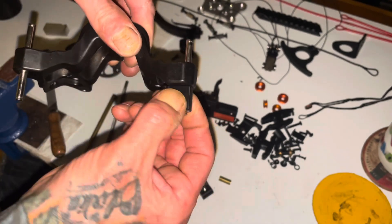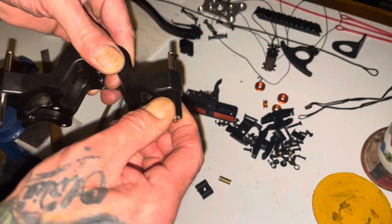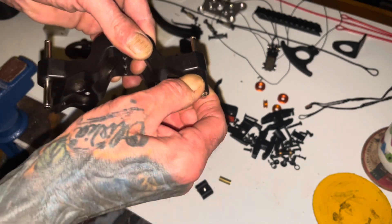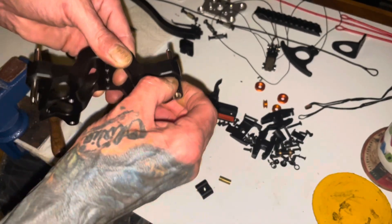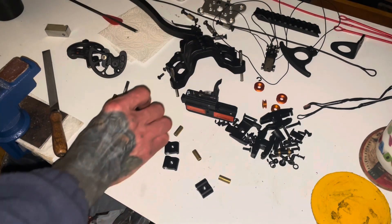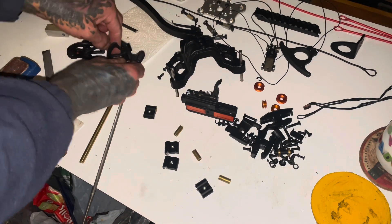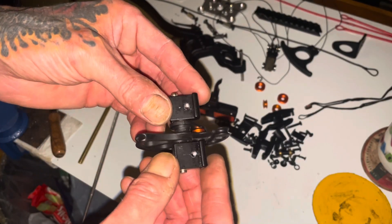It came out much better. Spins very nicely, but there is no play whatsoever. They fit so snug. A bit of grease in there and Bob's your uncle.